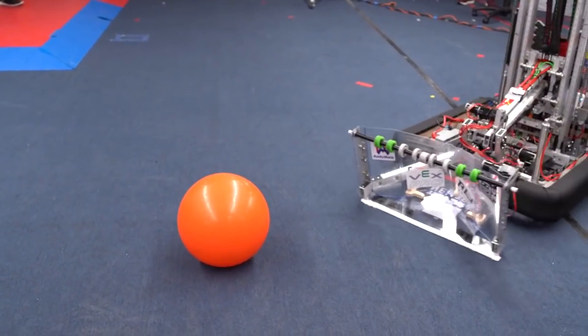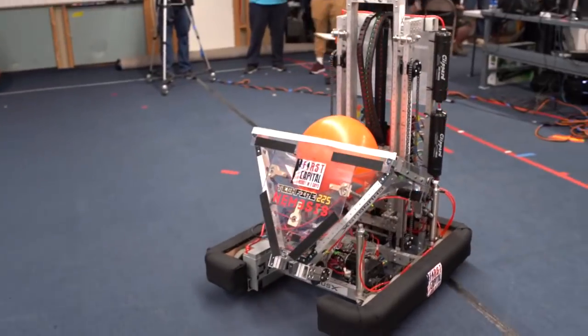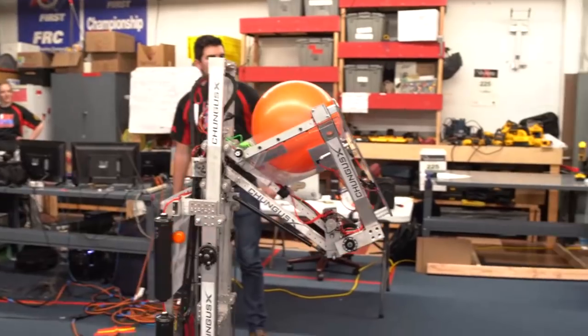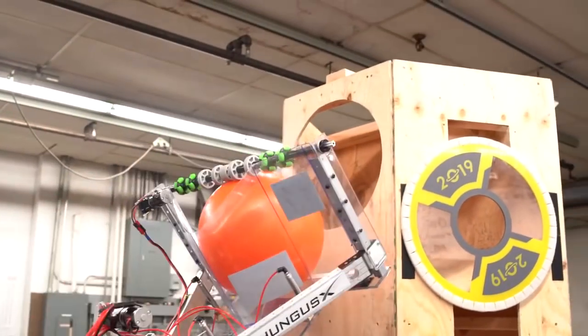Next, we can intake cargo with an over-roller on the same mechanism, which again can be scored at any of the levels of the rocket ship. We simply run the over-roller in reverse to score that.